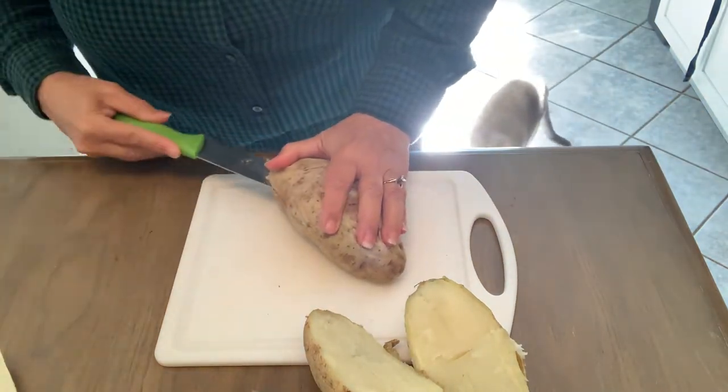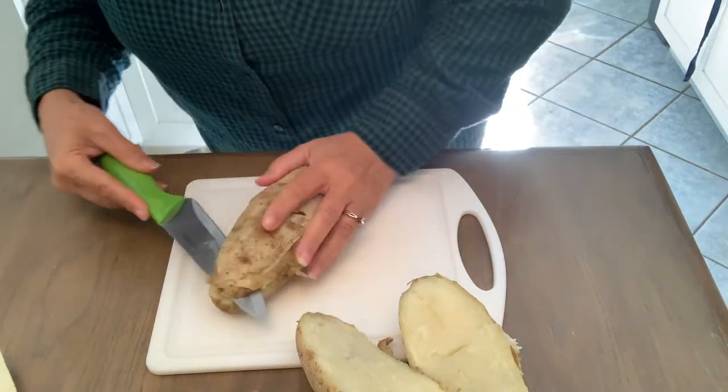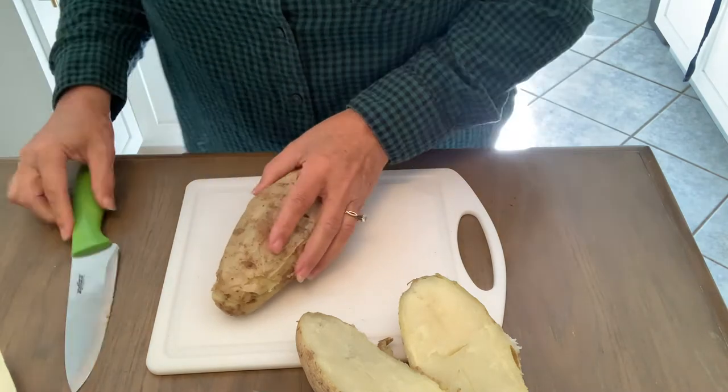So we'll cut it how it wants to stand up real pretty. These are really good for a crowd. Now these are big ones.